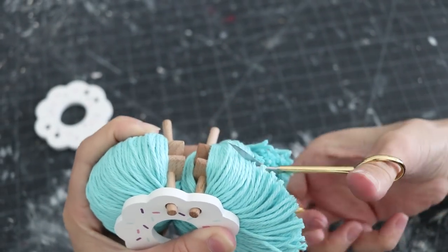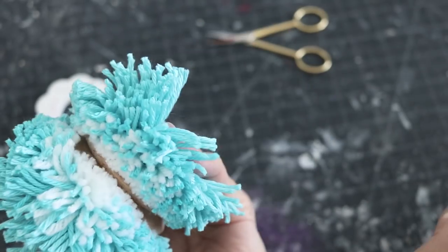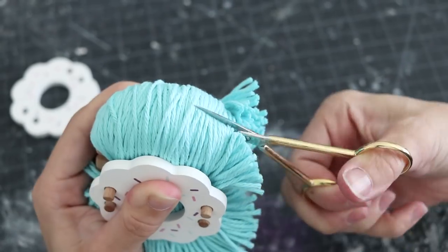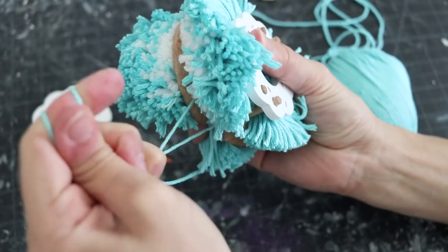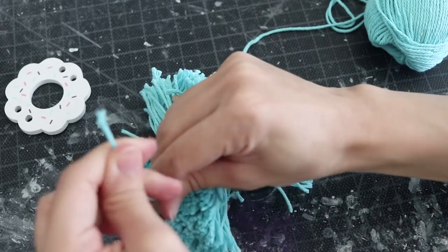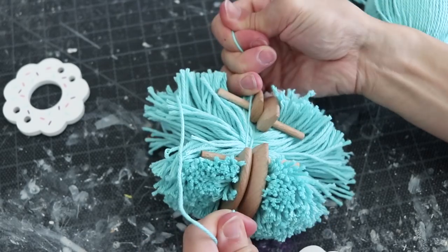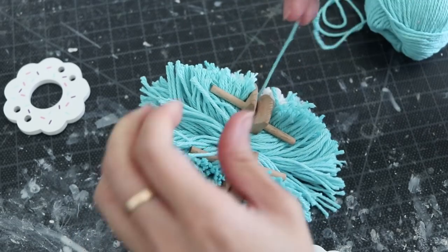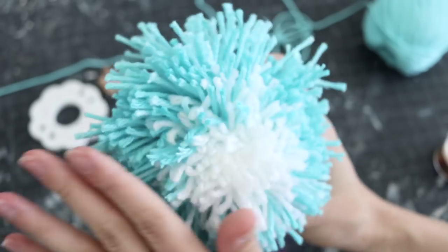Once you've placed the two parts of the pom-pom together, go ahead and start cutting it out. Please be very careful with any type of tools you use. If you're not of age, definitely ask your older sibling or your parent to help. The most important part when making a pom-pom is tying it off. Make sure that you use waxed thread. I used several knots just to make sure it was really secure. I really suggest waxed thread because that's what keeps the whole pom-pom together. Just tie it off as many times as possible because you really don't want this coming apart.